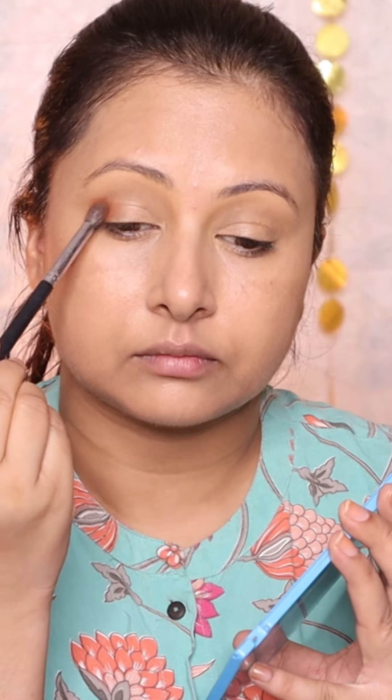Apply LA Girl Darker Shade Concealer, then Swiss Beauty Light Shade Concealer. You can also add a layer of skin tint over this.